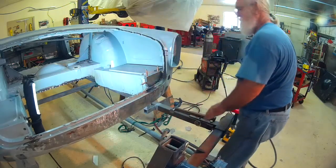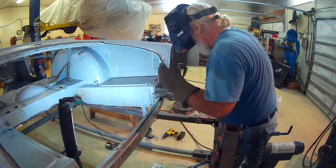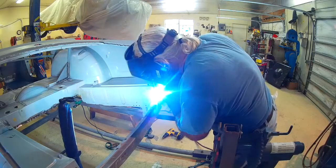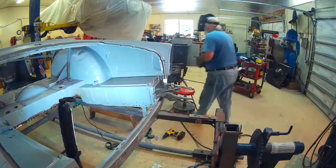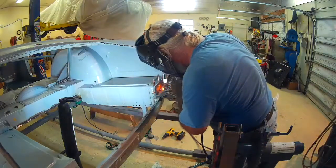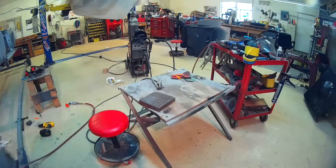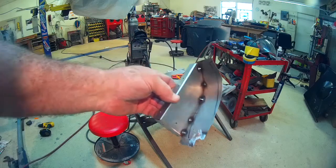The next piece of the panel is a flat piece that I curved to make it fit there in the corner. I'm tacking it in a few places on this side, and then I will fully weld it on both sides for the finished product.